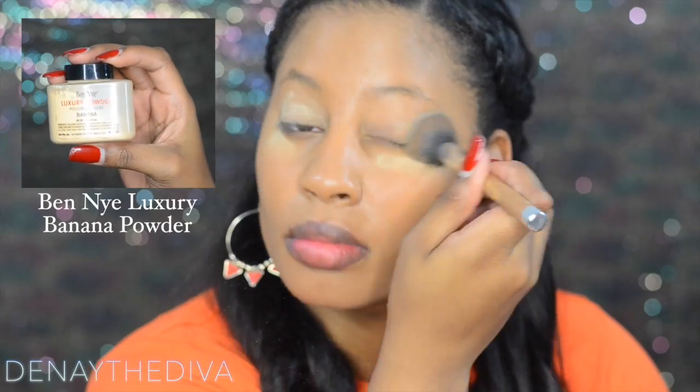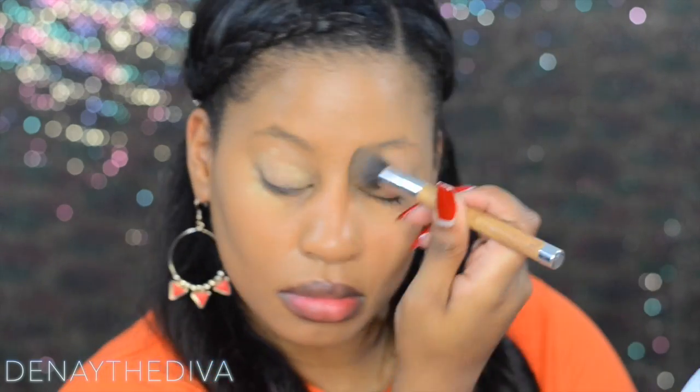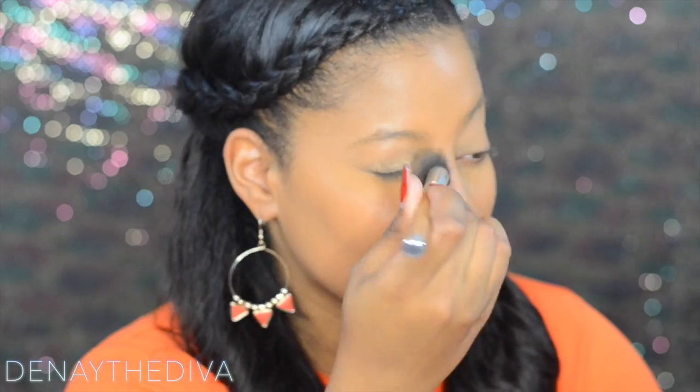Next I will apply Ben Nye luxury banana powder on my lids and underneath my eye area. This is just to brighten up my face.